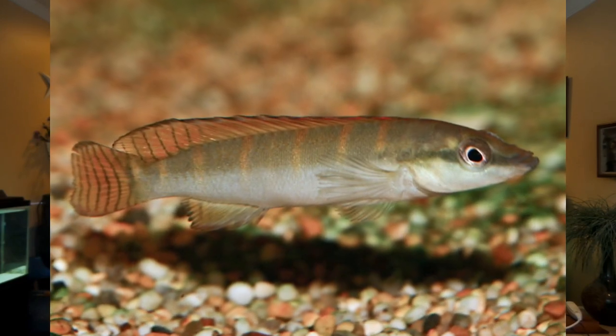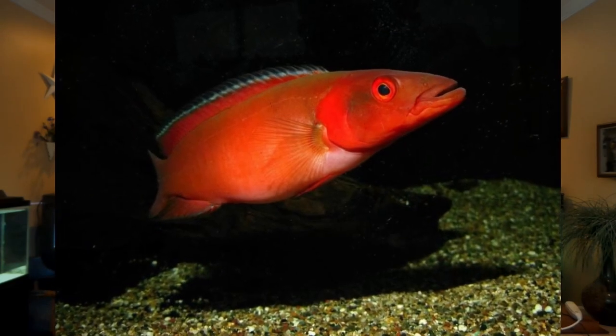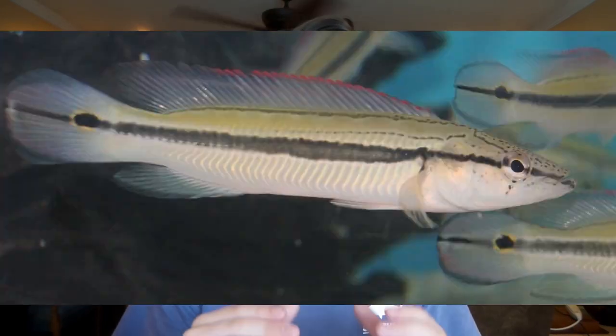Now some of the dwarf Pike Cichlids may only get up to about three inches, and then you have some of the larger Pike Cichlids like the red Pike Cichlid, and they can get over a foot long. So it all depends on what particular Pike Cichlids you're talking about. I have one of the in-between size ones — mine is the Black Line Pike Cichlid, one of the more common ones and honestly one of the more peaceful ones, as I've learned.